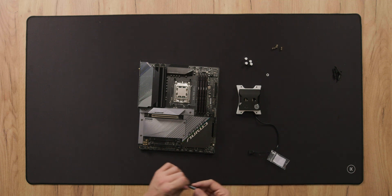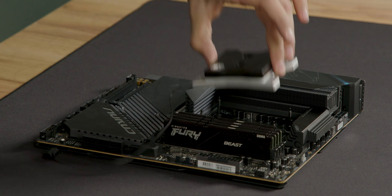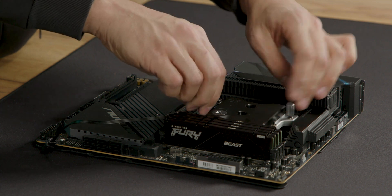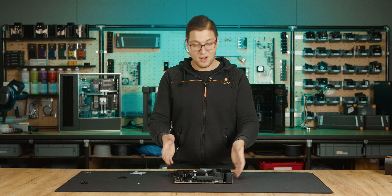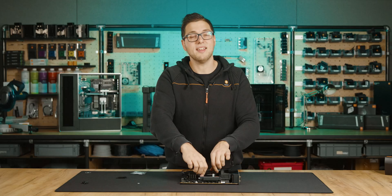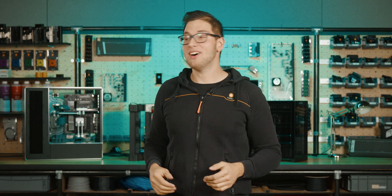Once again, apply some thermal paste, place the block on top, insert the springs and tighten it down. And voila — the block is safely installed on the AM5 motherboard. You can pick up these screws in our webshop for a symbolic price.